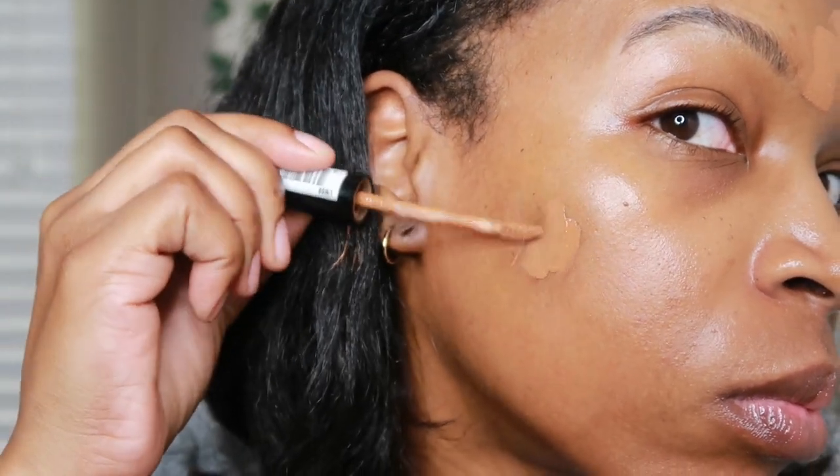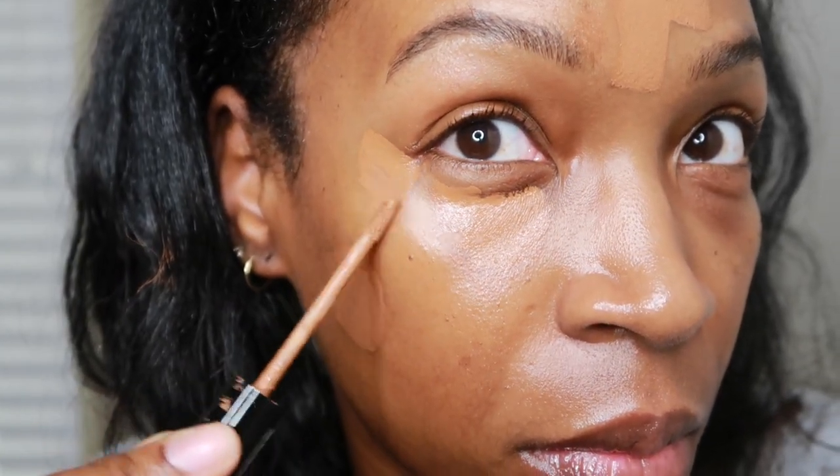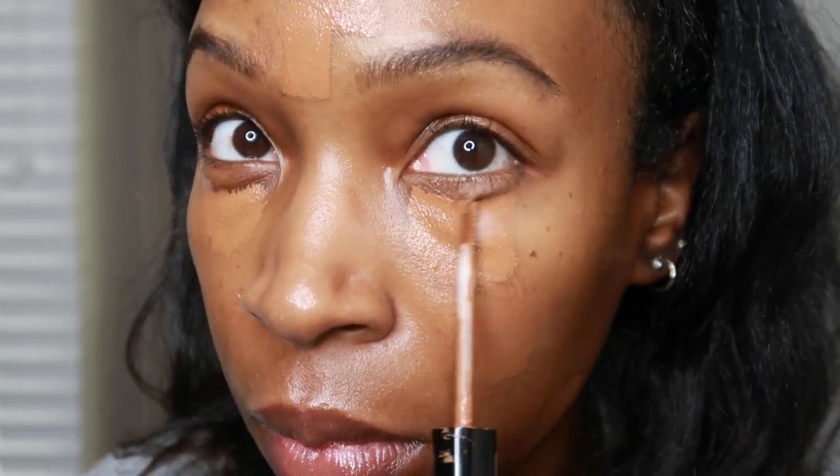Next I'm using the NYX HD Studio Photo Finish concealer in the color CW08 — this is probably my favorite concealer. I don't use foundation; every time I wear it my skin just feels so congested. So I decided a long time ago to just use concealer and figure out how to work with it, and honestly I love the way concealer in certain areas of your face looks.